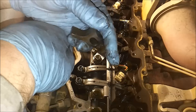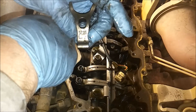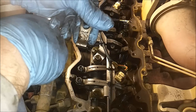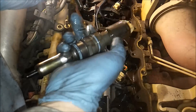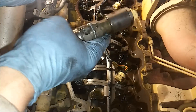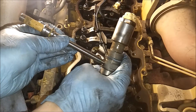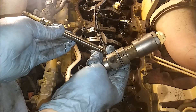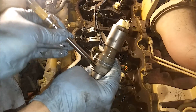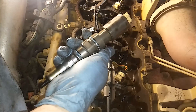Notice on your hold down bracket, it says C9. You flip it around, it'll say C7 - it's because they use the same one on the C9s and the C7s. Whichever motor you're using, just make sure the C9 is facing up, or if you're doing a C7, the C7 is facing up. And this is how your quill tube sits in the head - it basically just presses metal to metal against the injector there, and applies that high pressure fuel to the injector, which is then electronically fired by the ECM.